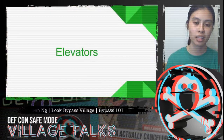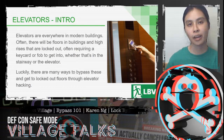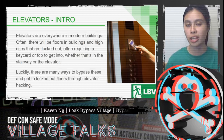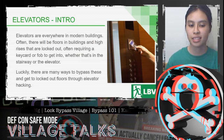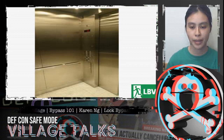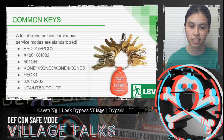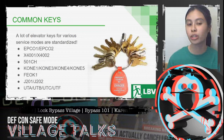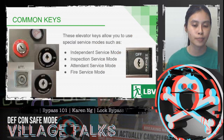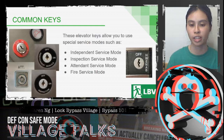Next, let's talk about elevators. Elevators are pretty much everywhere nowadays, and in buildings and high-rises there will often be floors that are locked out and require a key card or fob to access. Luckily, there are a lot of ways to bypass these through elevator hacking. A lot of elevator keys for various service modes are standardized — common keys can allow you to use special service modes such as independent service mode, inspection service mode, attendant service mode, and fire service mode, which gives you a lot more access privileges than normal operation.